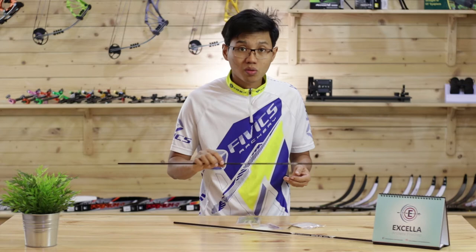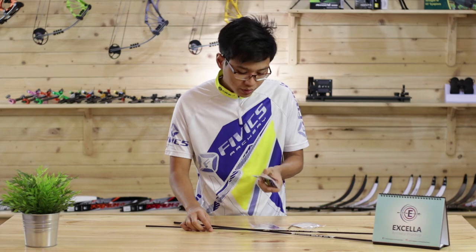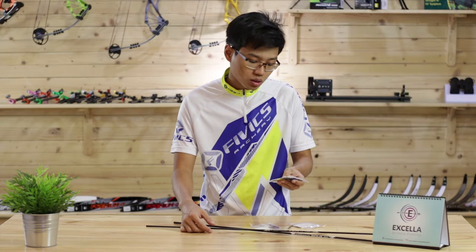The points that FIVX provides are also very high quality compared to other brands that I've shot. These points will last you longer and don't bend that easily.